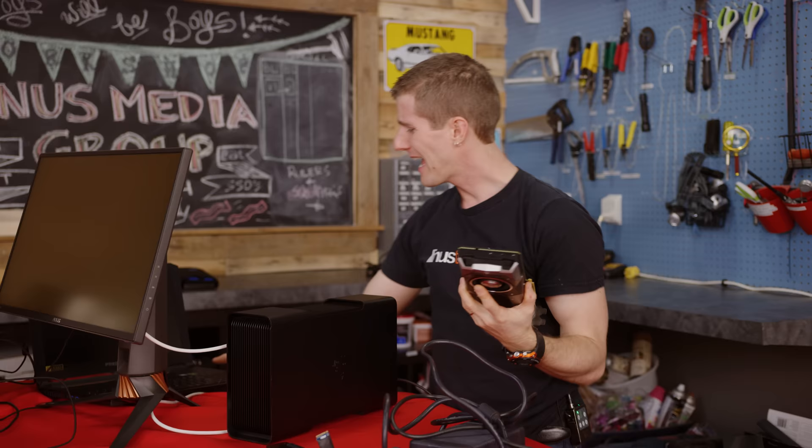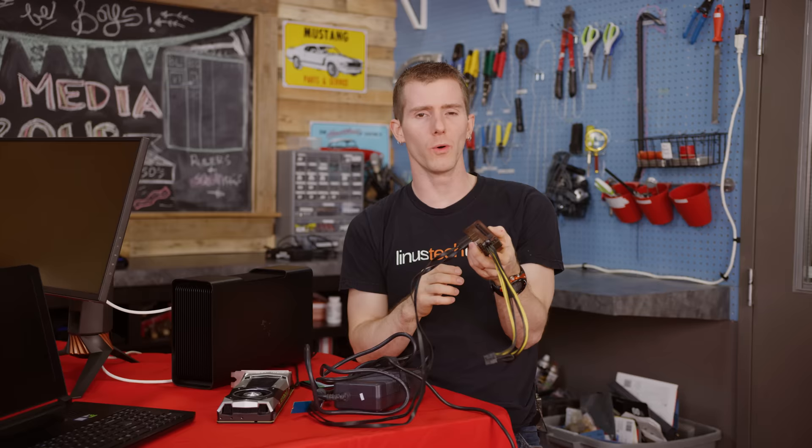But how do you put one of these in one of these? The answer is with one of these. Meet the EXP GDC, or the Beast — the cheap and dirty way to boost your laptop's gaming power.